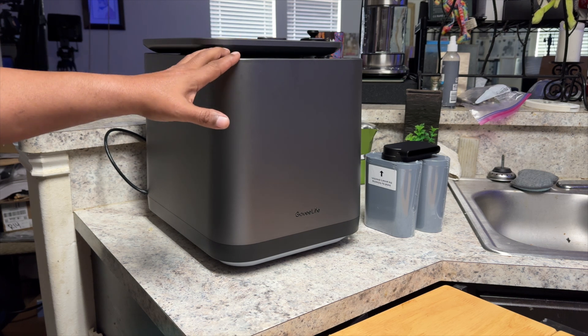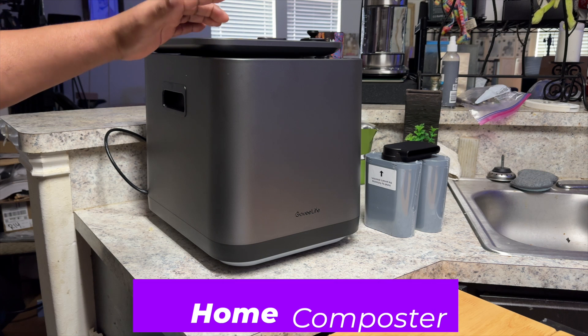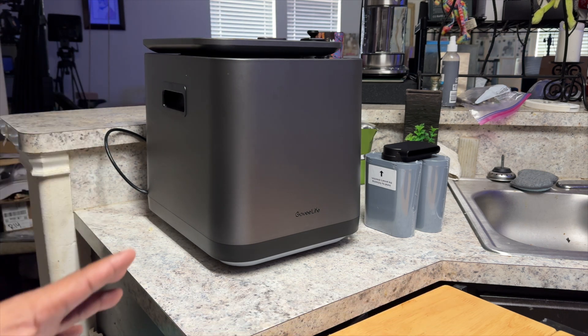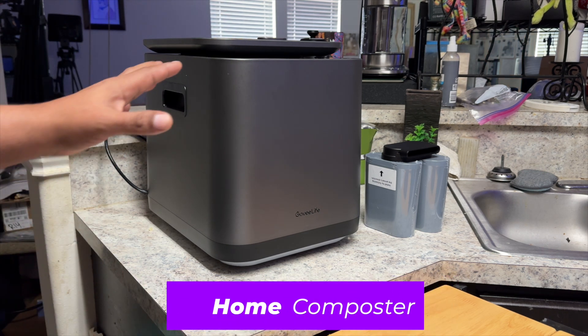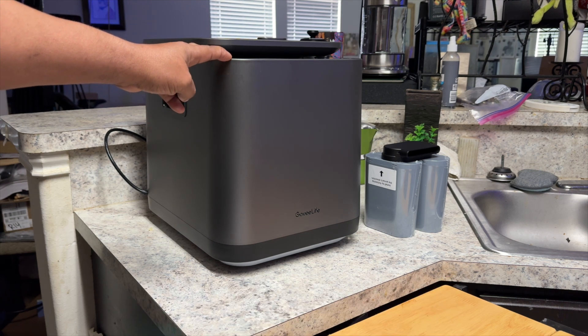This is a smart home compactor designed to sit on a desktop or on a countertop. What is a compactor? Basically, it's going to help you manage a lot of the waste, food waste that you may have around the house.